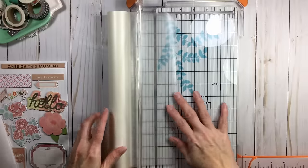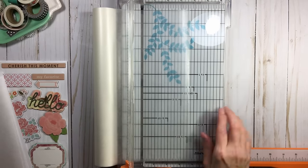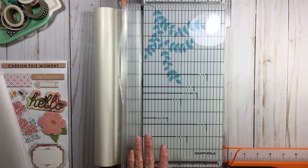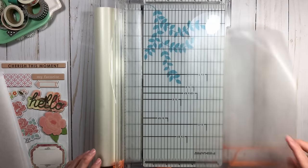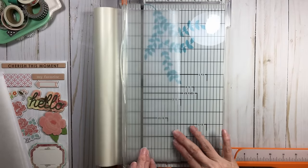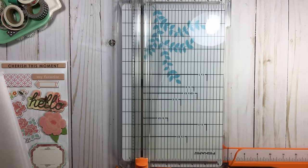I let my roll rest against the edge of my trimmer — that's the best way to get an even cut. You roll it out, a little less than 8, and trim. I suggest doing more than one at a time — the more you can do in batch processing, the more efficient your time is. I'm just trimming that. It doesn't have to be exact; these are just to house chipboard, not to look pretty.